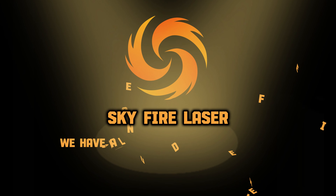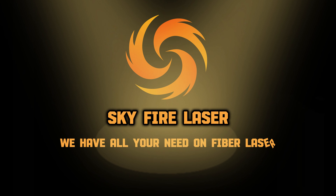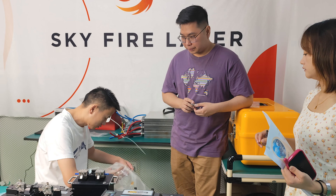Skyfire Laser — we have all you need on fiber laser. Welcome to Skyfire Laser maintenance training. How would you rate this training out of 10? This is the fourth day, yes?